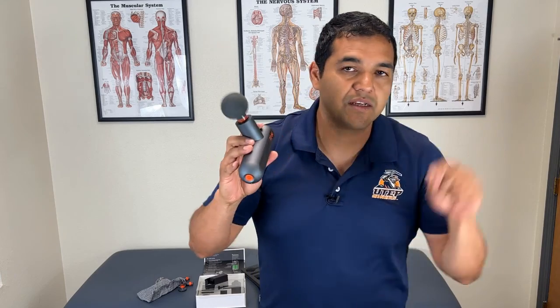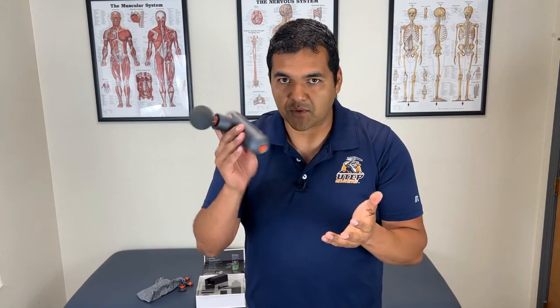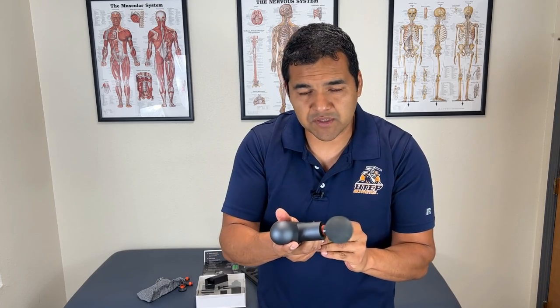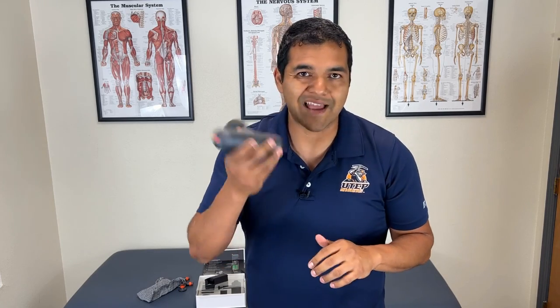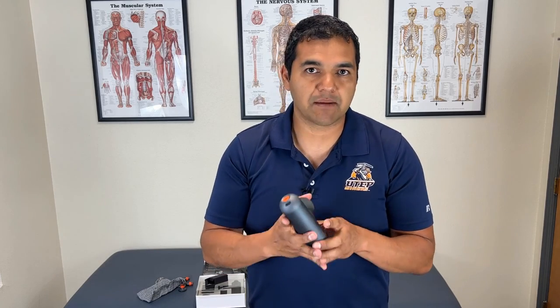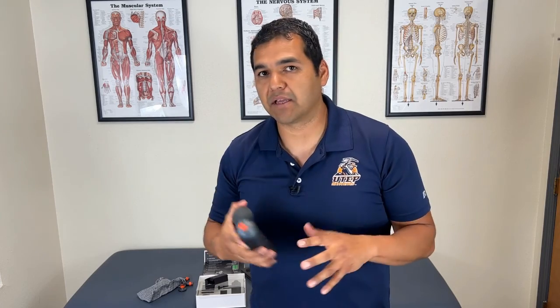I've got a link to this one on Amazon in the description below — that's where I got this gun. You can also get them at department stores; I've seen these at Costco, Sam's Club, Kohl's — big department stores generally carry something like this, both the compact one and the big one.